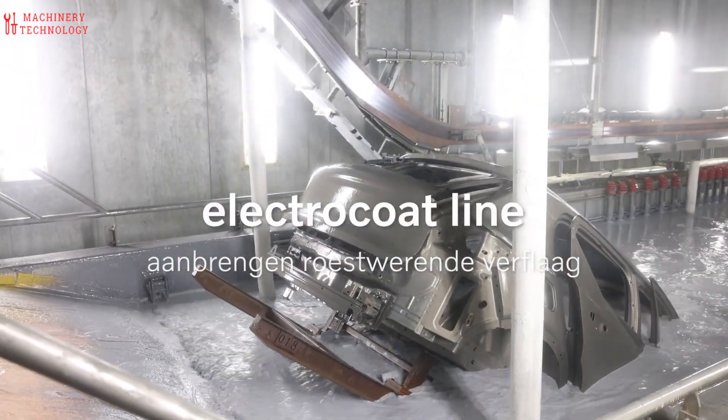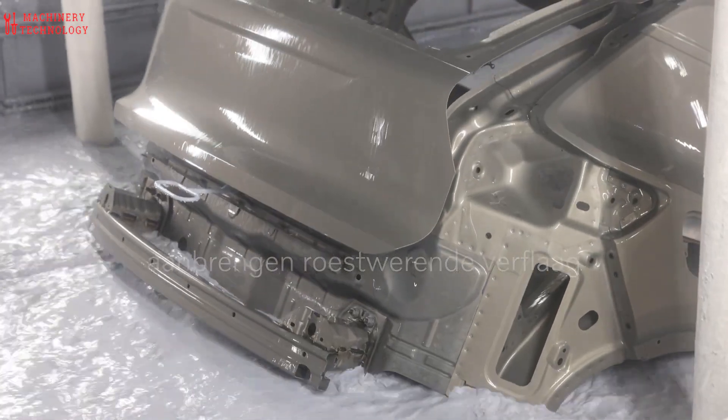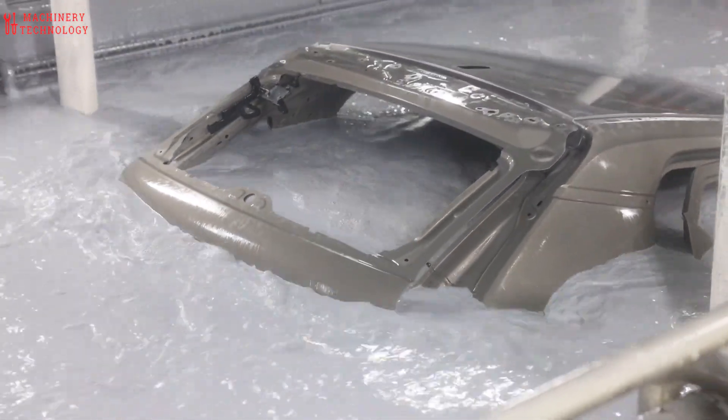The process starts with a primer, applied using an electrically charged method for a uniform, ultra-thin layer. This creates a superior foundation for both corrosion protection and optimal paint adhesion.